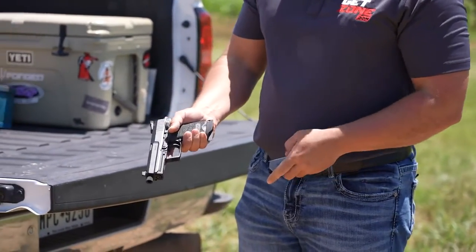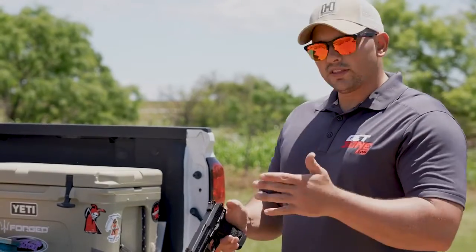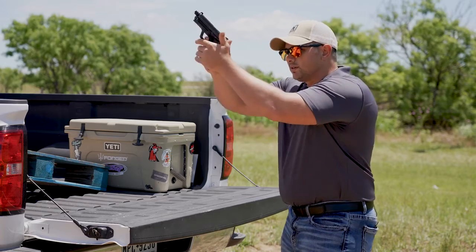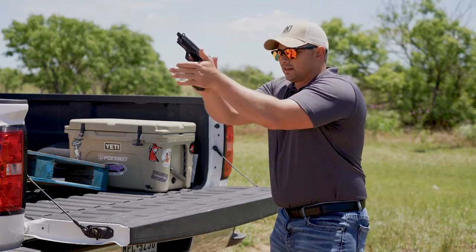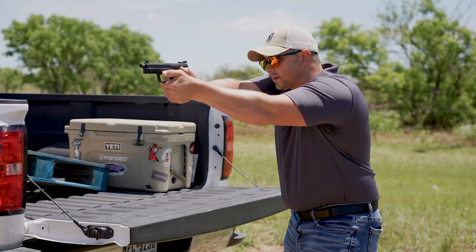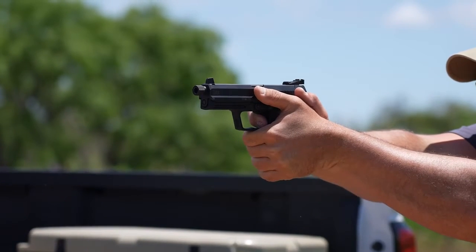You can work on a few things — your stance, your grip, your trigger pull. One of the things I like to practice is my trigger pulls. So the firearm is clear. You're going to get a good stance, get a good grip on it. Make sure you really focus on that front sight and keeping it steady. Pick a target and squeeze the trigger.